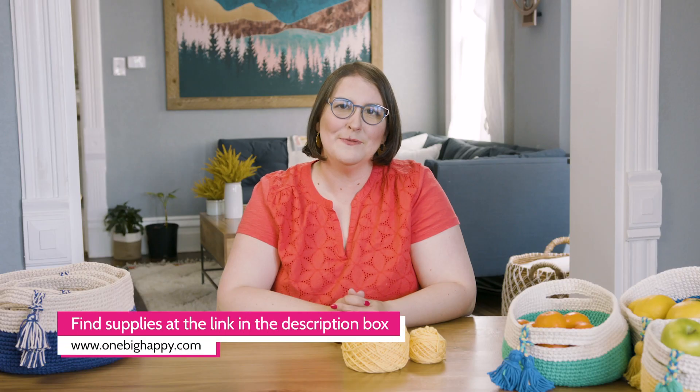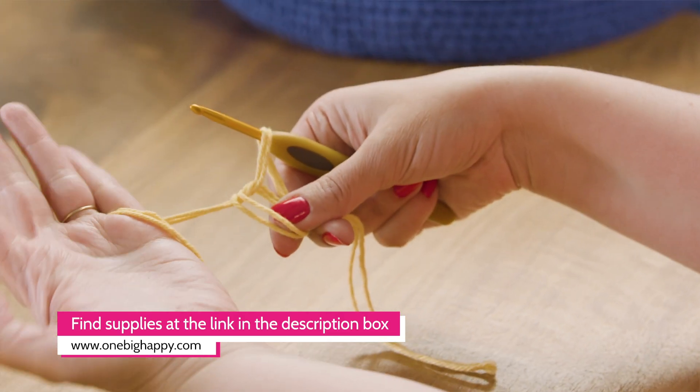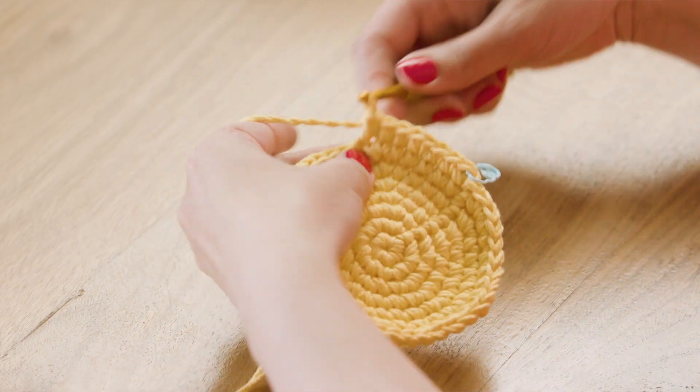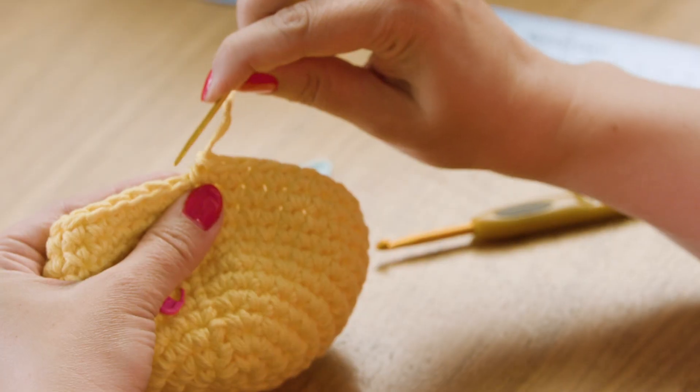That's all you'll need to get started on these baskets with me. Be sure to visit onebighappy.com so you can pick your kit color — it comes with a printed pattern too. Next time I'll show you how to start your baskets with an adjustable ring, work in the round two ways, and share my tips for staying on track. Be sure to subscribe to our YouTube channel so you won't miss a stitch, and click the bell to get notified every time we add a new video. Happy crocheting!